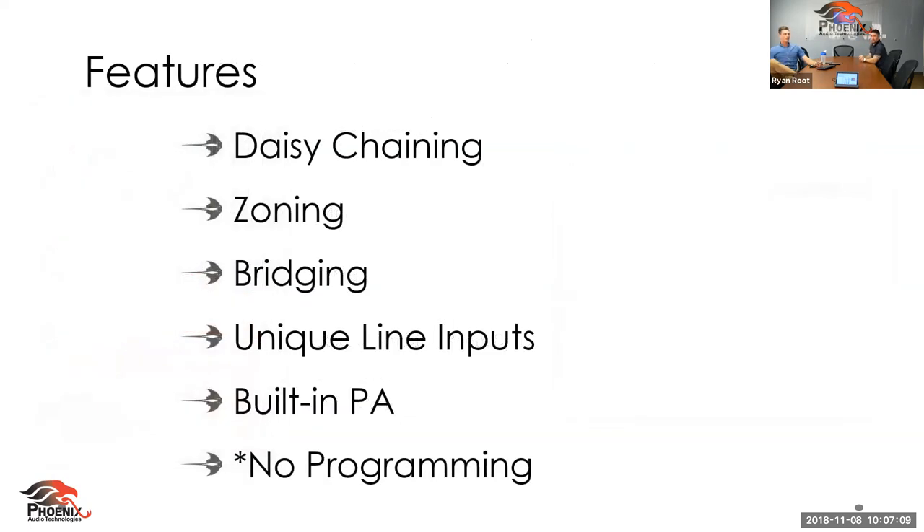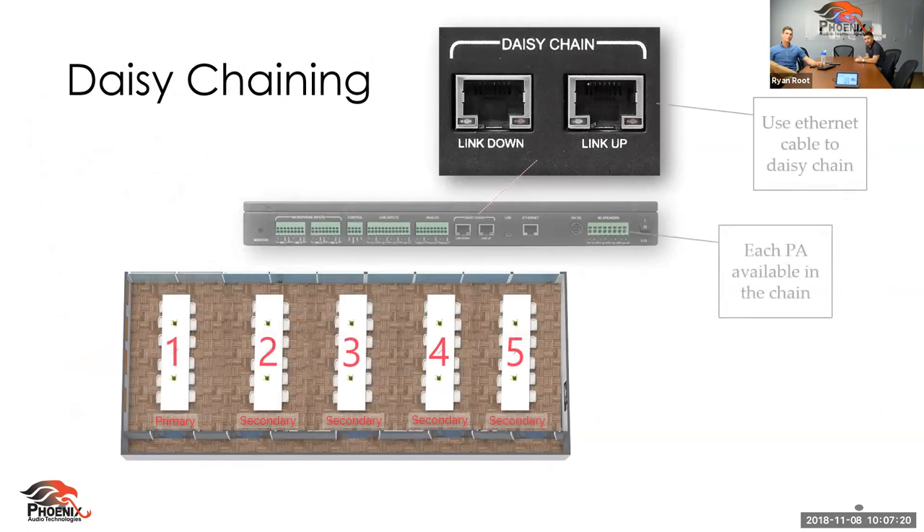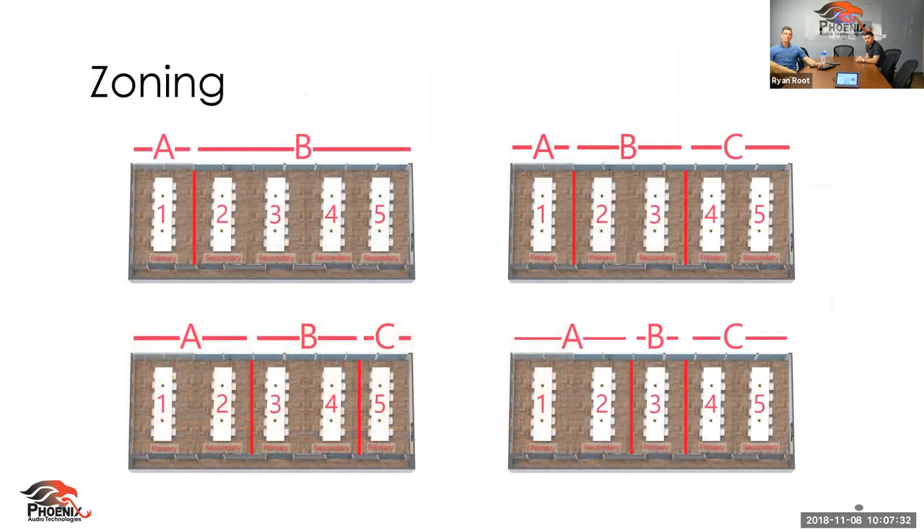Let's move into some daisy chaining. The Stingray is able to daisy chain, which means if you have a larger room and need additional microphones, you can simply do that with cat cable. Keep in mind that each power amplifier is available throughout that chain. This especially comes in handy when you're zoning. With our device, if you have a room that is split up — maybe conference room A, conference room B, and conference room C as a combination of those two — you can do that with our device by the click of a button. You can combine or split those rooms right on that controller.